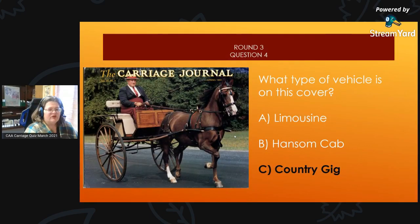Round 3, Question 4 Answer: A country gig graces the spring 1994 cover of the carriage journal.